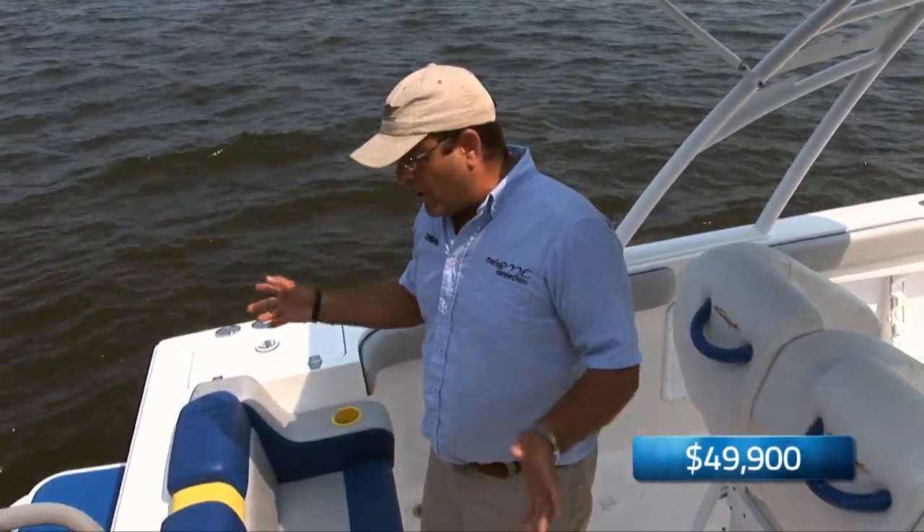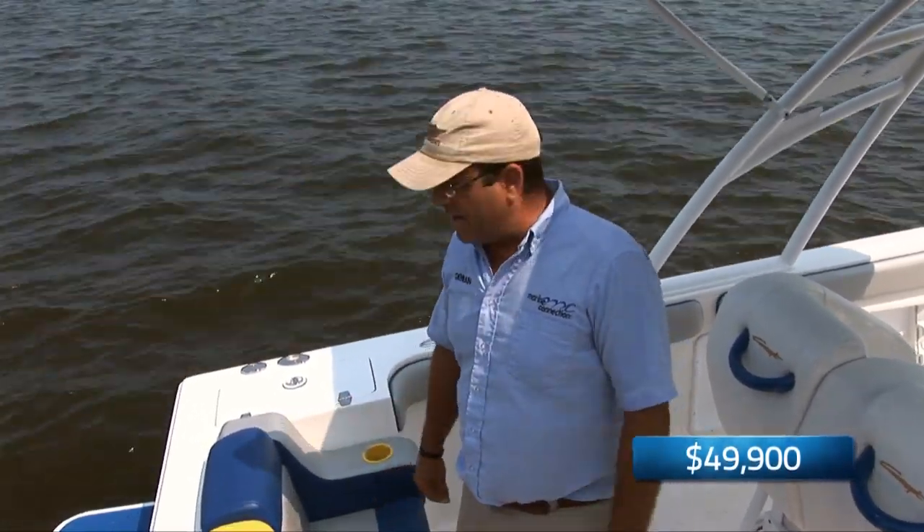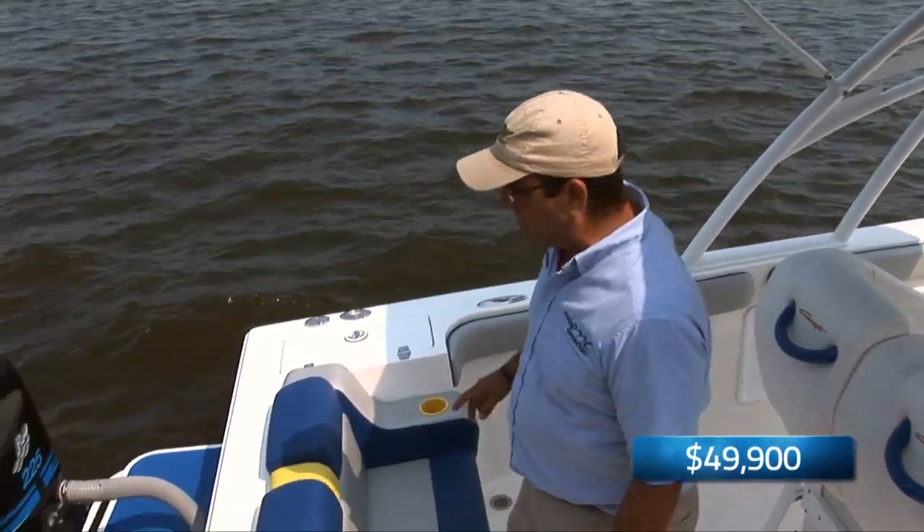We're going to be taking the boat out for a quick spin, but before we do that we're going to go over the top side of the boat and show you some of the features on it, and then we'll take it out and show you how well she performs. Starting at the back of the boat,